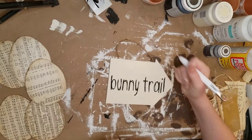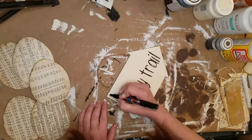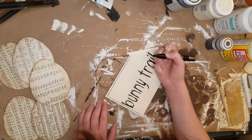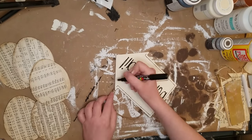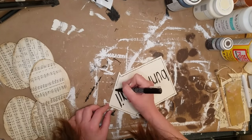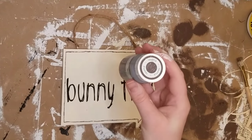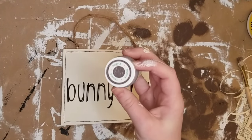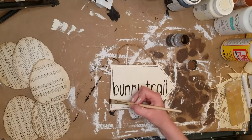After I filled in my stencil with my Waverly Chalk paint, once it was dry, I just peeled that off and then I took my Posca paint pen and just outlined the edges. These are my favorite paint pens so far — they are just not messy. I really, really like them.